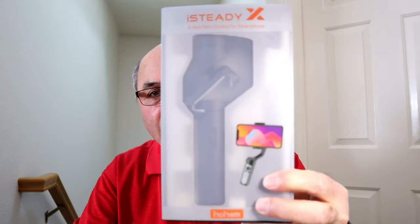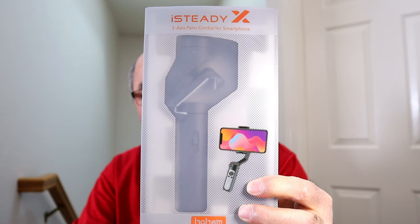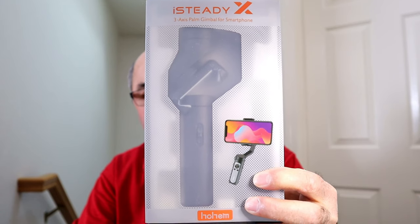So that said, what I have here today is the Hohem iSteady X smartphone gimbal. I've taken it out of the box to charge it up, but other than that I haven't unpacked everything, so let's take a look at what's in the box and we'll take a look at the features of this guy.